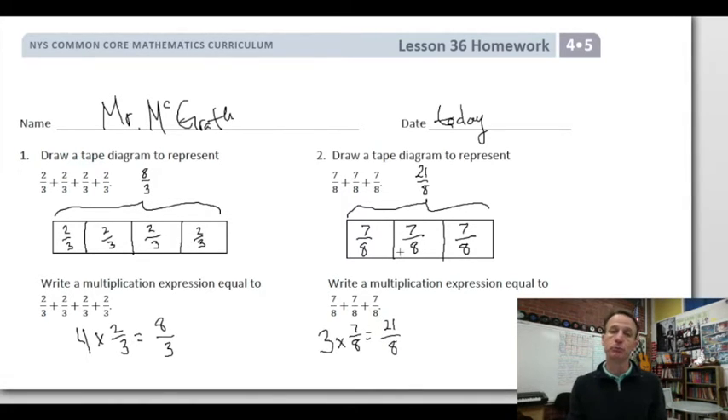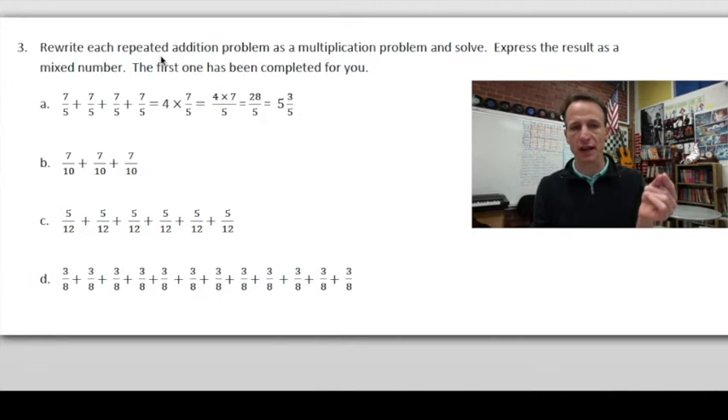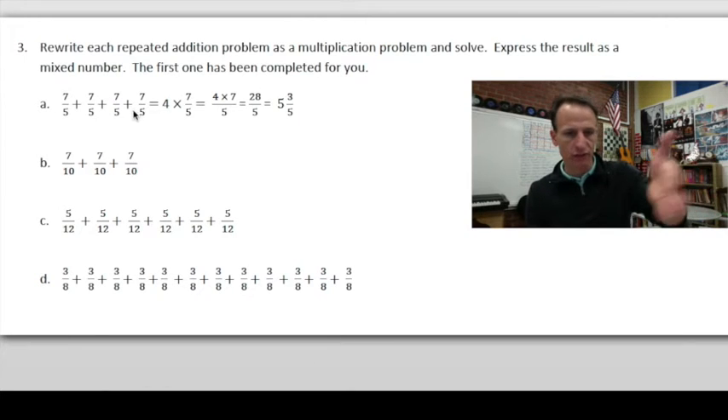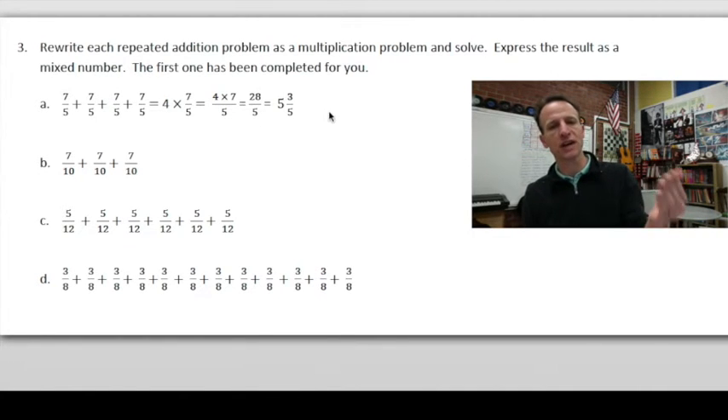On to number 3. Our instructions are to rewrite each repeated addition problem as a multiplication problem and solve, expressing the result as a mixed number. The first one's been completed as an example — there's the repeated addition, you make it multiplication, get your improper fraction, and convert it to a mixed number.